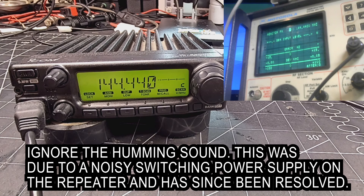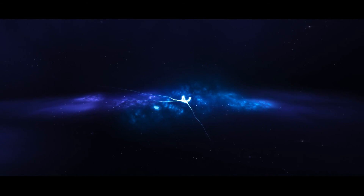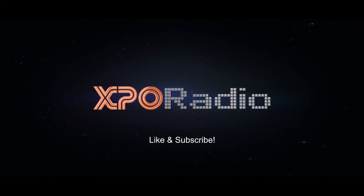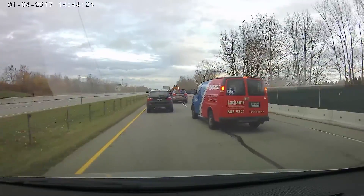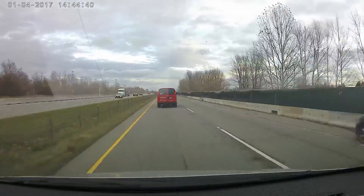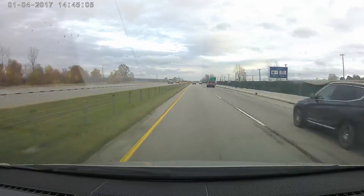There you have it — bad final. Bad final.